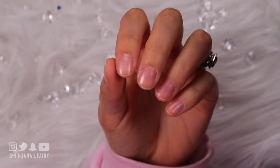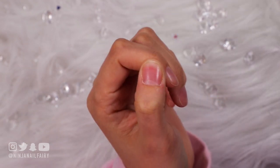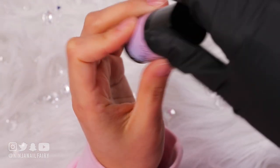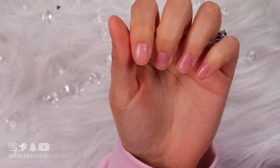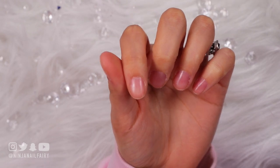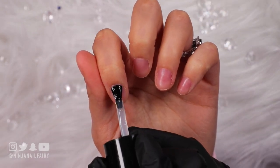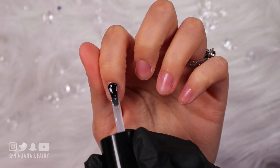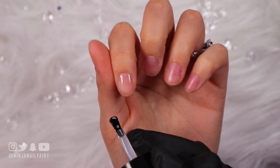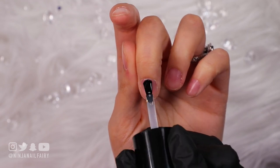Hey you guys! Welcome back to another video! So in today's video I'm doing something really different. I am creating a short natural nail manicure. I've had mixed requests — some people want to see extra long designs, some people want to see short acrylics, and some people want to see natural nails because not everybody can manage with medium, long, or extra long nails. So I'm putting some new stuff out there.